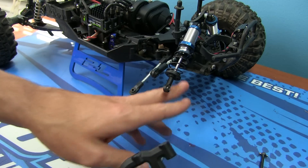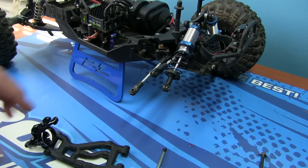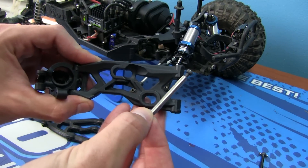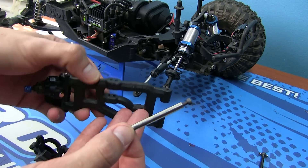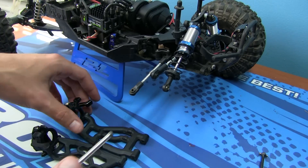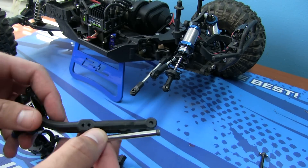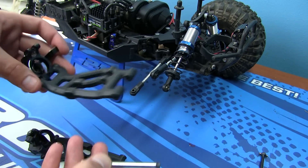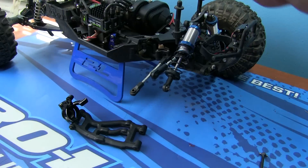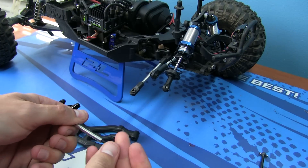Before we continue, I want to note that you can use these Strong Arm Sleeves on your stock control arm — you don't have to use the RPM ones that I have. Also, Lee over at Strong Arm Sleeves will sell the sleeves for both sides, and he can also sell you the RPM control arms if you don't have them and would like them. I highly recommend them — RPM produces some quality plastic parts.